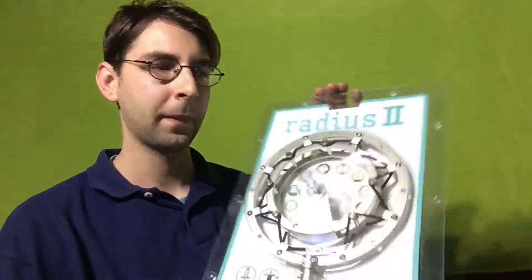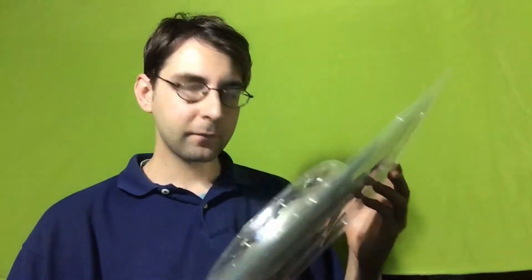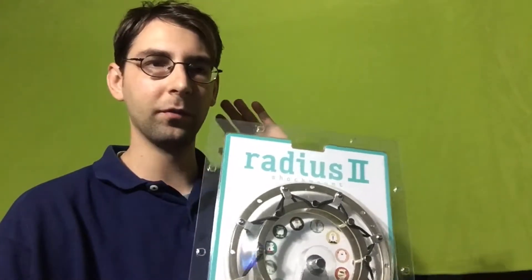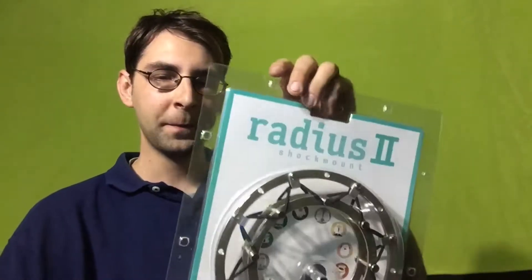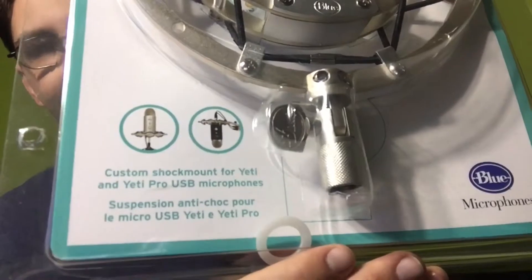This is the latest version, the Radius 2, and my first impressions right out of the box is that this thing is huge. I've seen other previous videos on YouTube just to know what to expect, but hopefully it's sturdy for many years to come. Here you can see it has different ways that you can mount your microphone.